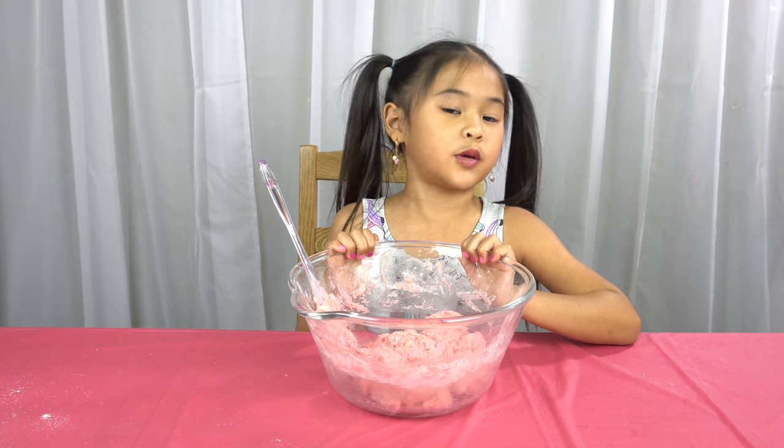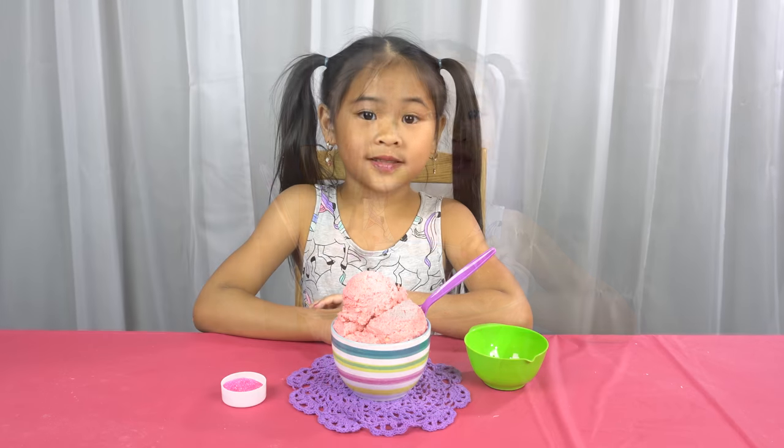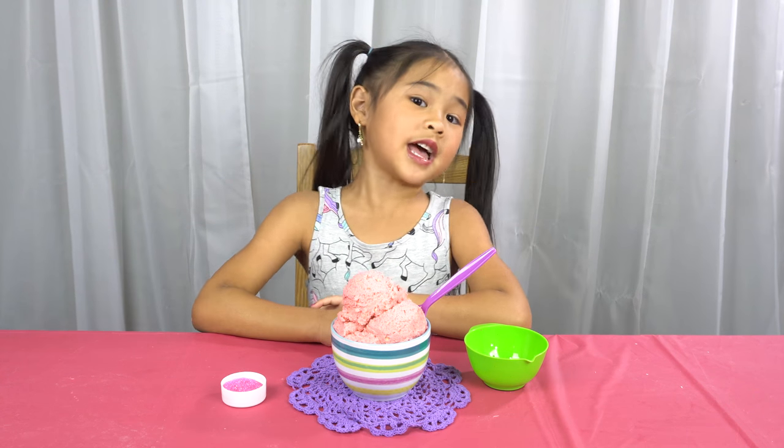That's it, we're done. Now scoop it into a pretty bowl. Now make it pretty with the sprinkles and you're done.